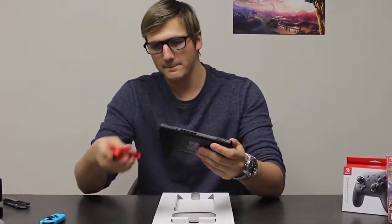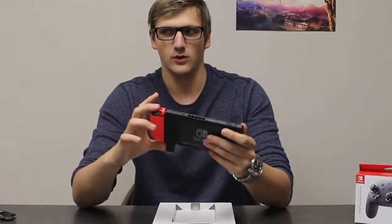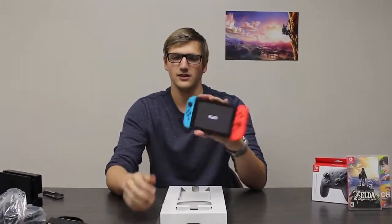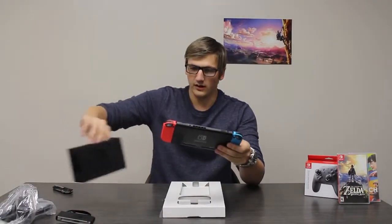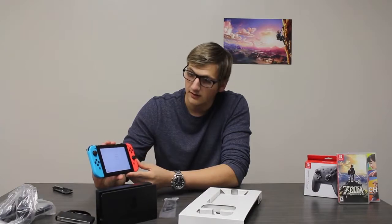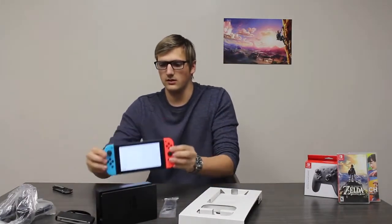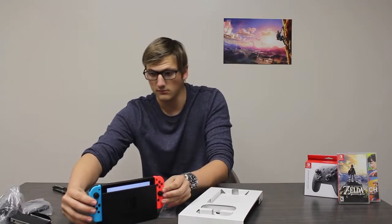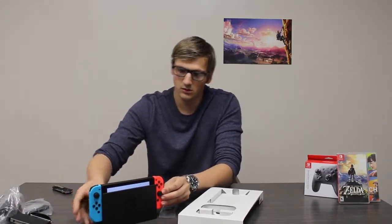Let's slide these Joy-Cons in. That is a good, very satisfying sound. That feels good. We've got a brand new console. I think I can get her to power up right away — there she is. It'll be really nice once we get her all set up. We can put her right in the dock. Nice little welcome screen right there. And then you're at your setup screen. Let's see how easy it is to dock it — just drop it right in. Wow, that was easy. It doesn't really move around that much, and everything looks good to go.